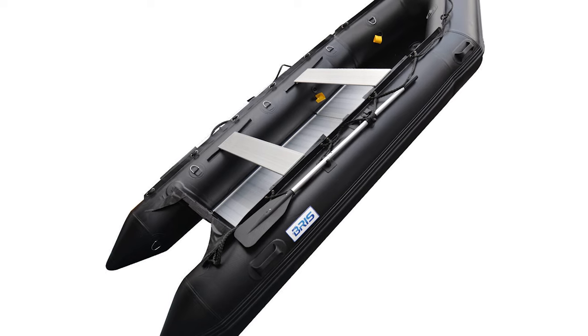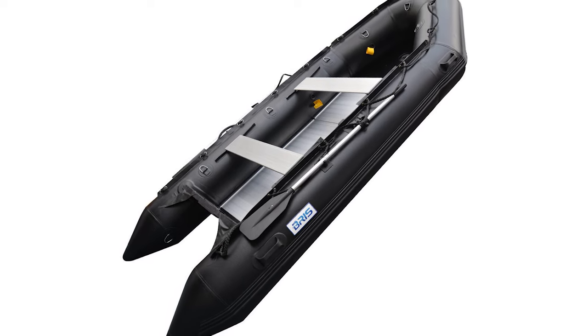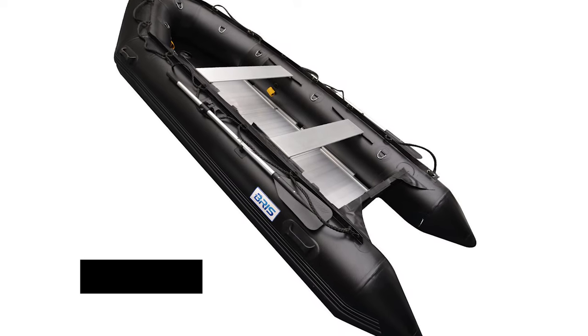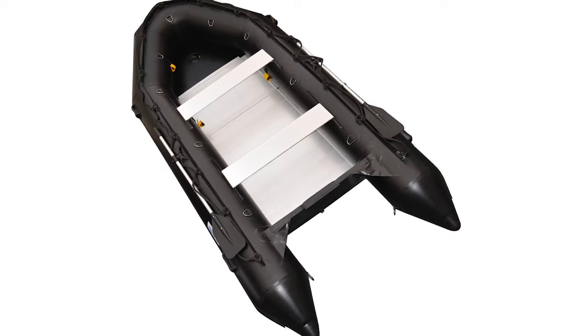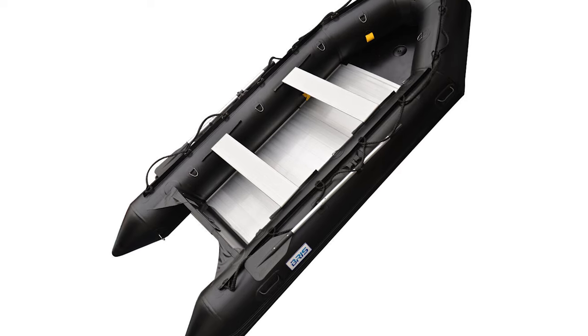In conclusion, the Briss PVC 12.5-foot inflatable boat is a solid, dependable premium option that impresses with its build quality and performance. It offers relatively comfortable seating and a range of useful accessories, making it well worth the investment. If you're after a tough, premium-feel boat with a great setup for leisure, this one's a winner.